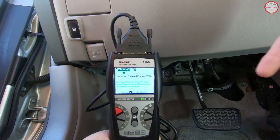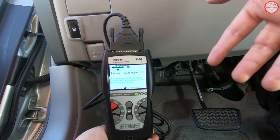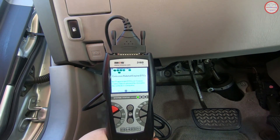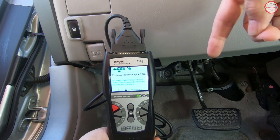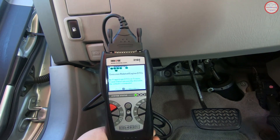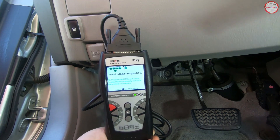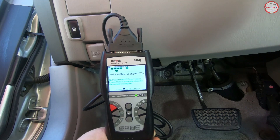If you do have stored trouble codes, you can use this device to go ahead and clear those. What that will also do is clear the readiness monitor status, such that you'll need to rerun all the tests. I've heard of people who'll fix something, then clear the code and drive immediately over to the smog check station — and unfortunately, that's not going to be enough time for most of those tests to run successfully.